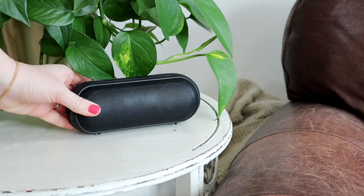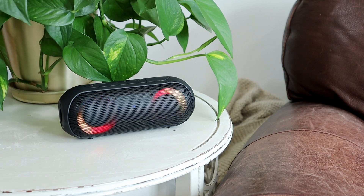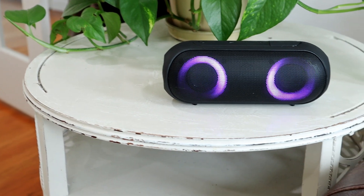I was super impressed by the sound quality of this Bluetooth speaker. It can be tough to make purchases like this online — sometimes you don't know if what you're buying is going to be good quality — but I can assure you that you will be very satisfied with the speaker.